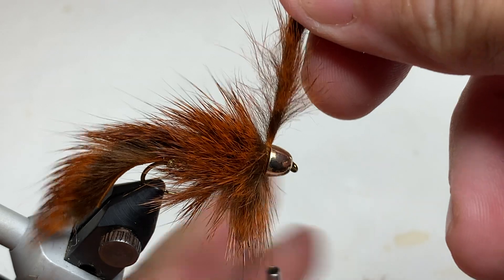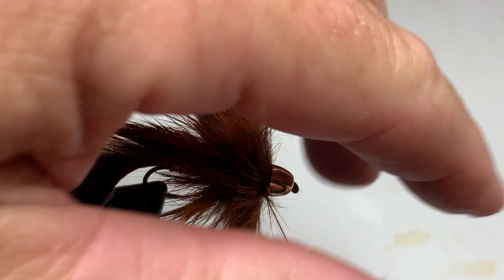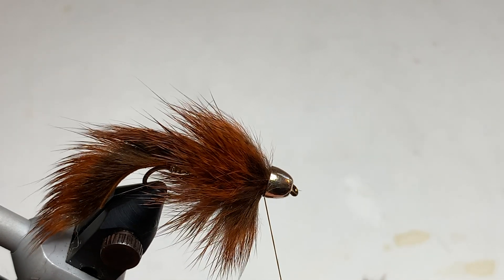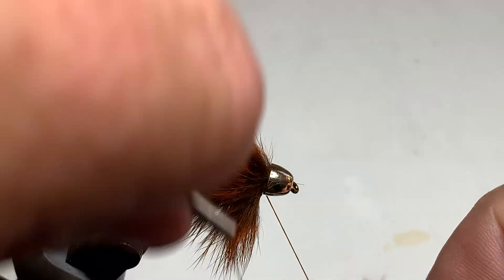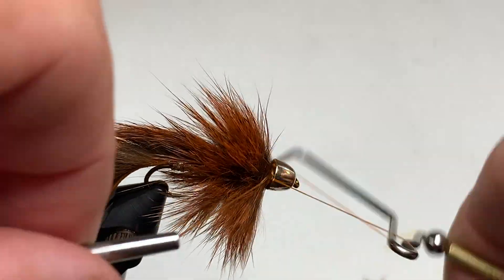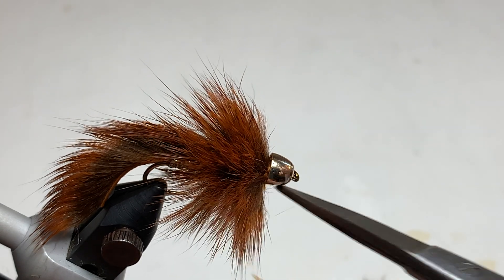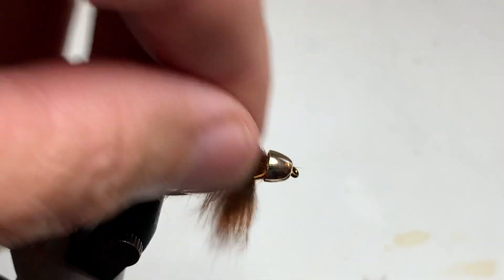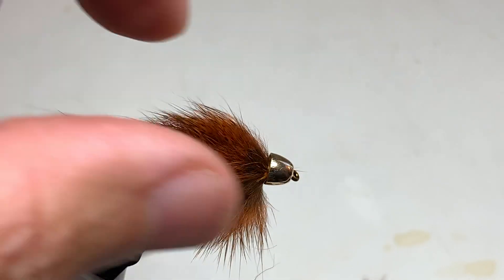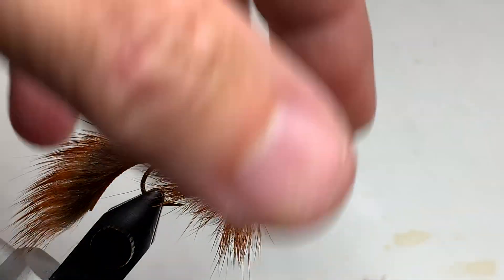Give it a couple of wraps of thread to secure it, trim off the excess, with a few thread wraps to tuck everything in nicely behind the conehead. Give it a four or five turn whip finish, trim off the tag end, and we're finished. You can certainly put a drop or two of head cement behind the cone if you like, but with the thread being behind the cone it's really not necessary. There is the John Barr Slump Buster in Crawfish.